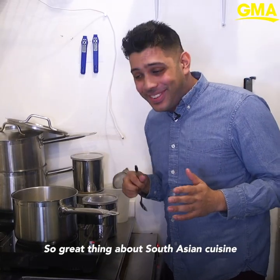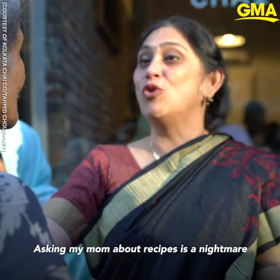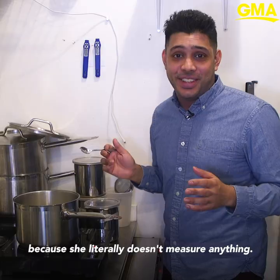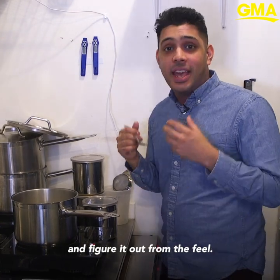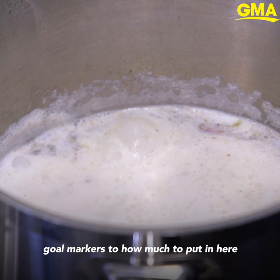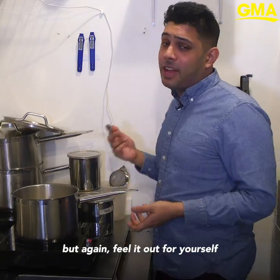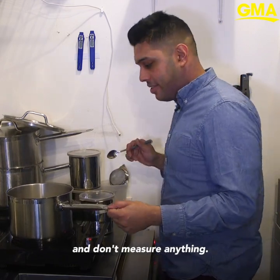A great thing about South Asian cuisine is that we really don't measure anything. Asking my mom about recipes is a nightmare because she literally doesn't measure anything — you just have to look at what she's doing and figure it out from the feel. So I'm giving you sort of gold markers for how much to put in here, but again feel it out for yourself and be like a real South Asian and don't measure anything.